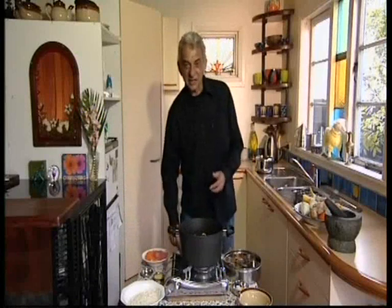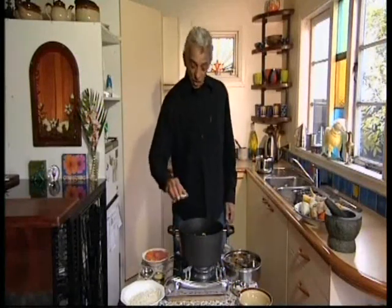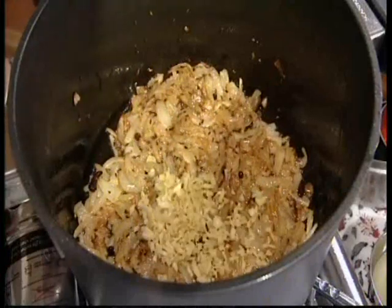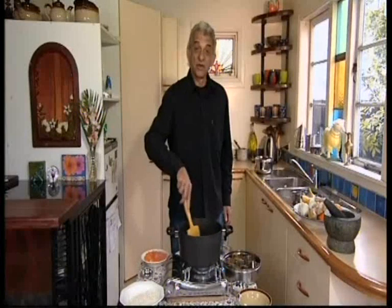The onions are nice and brown. So add five cloves of garlic chopped, one tablespoon finely chopped ginger. Stir constantly for a couple of minutes.